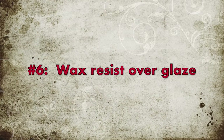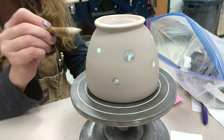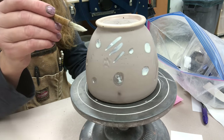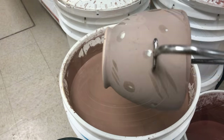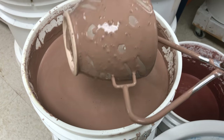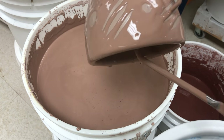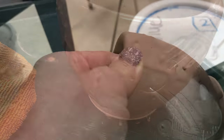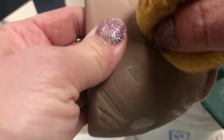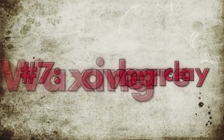Next is wax resist over glaze. I already have a glazed form and I'm doing some wax design — steel gray chino is my base glaze. After I do my wax design, I'm dipping it into desert sage. You can see the wax is starting to bead the glaze up. Then after it's dry, I come back with a sponge and take a little more off the waxy area — a slightly dampened sponge will get the rest off the wax. That's two layers with wax.